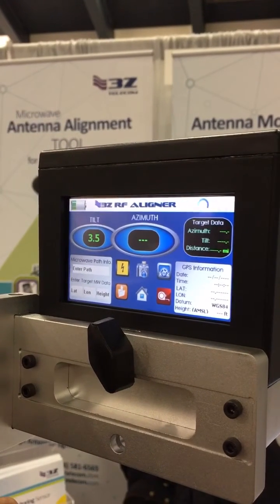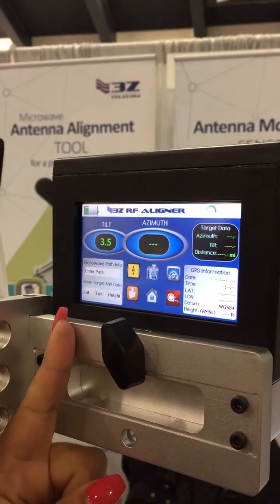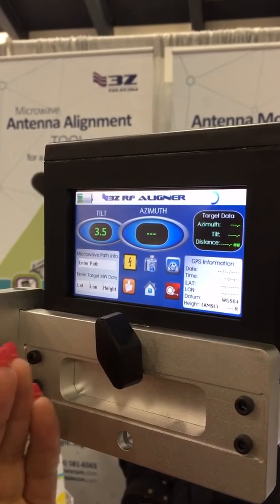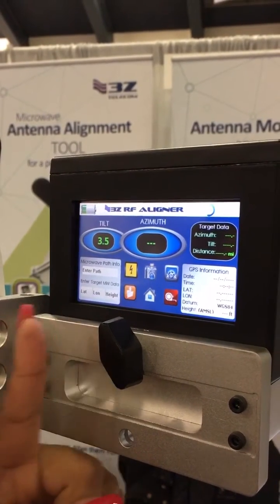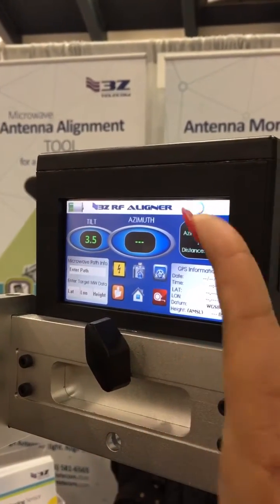What the user needs to enter in the microwave path information is the latitude, longitude, height, and the path name of where you wish to aim at. Once you do that, the tool is going to auto-calculate this information in order to provide you with target data.